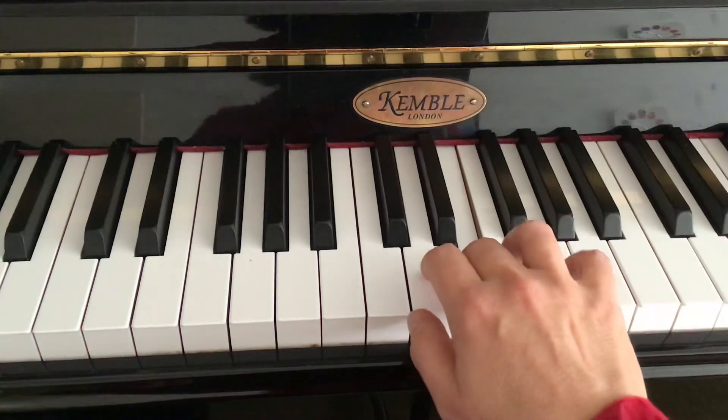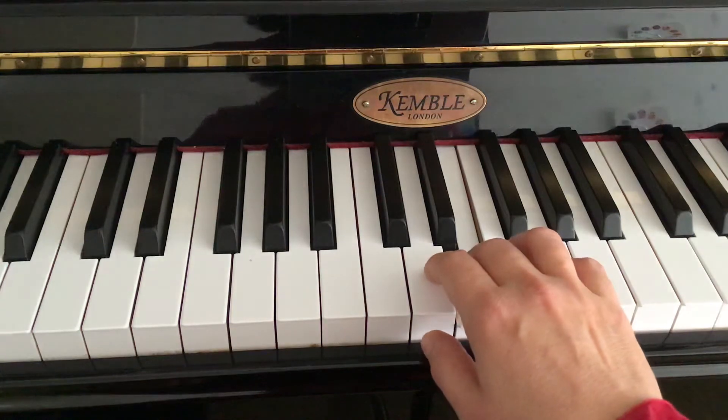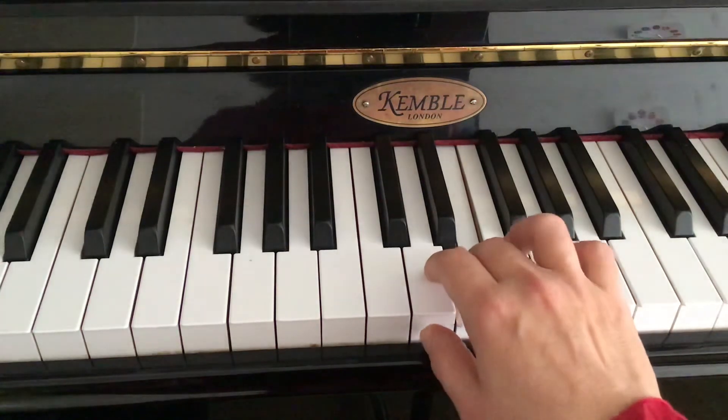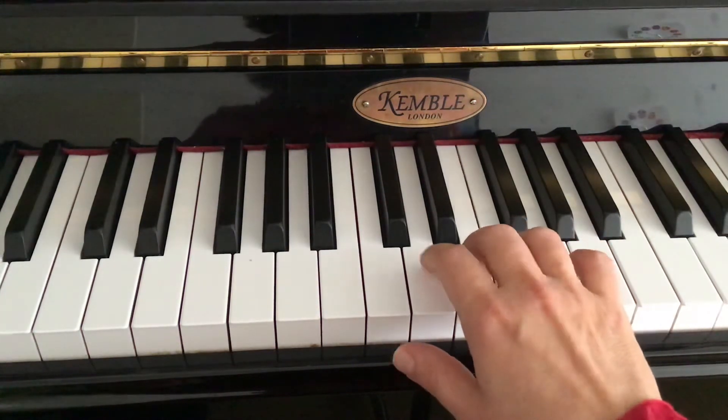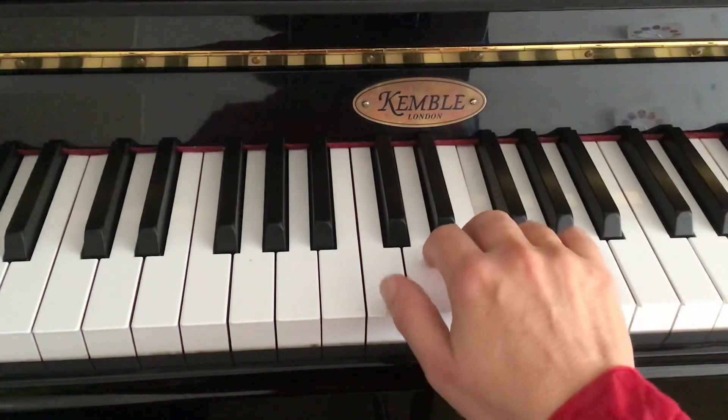We're not doing it with our arm — it's our finger really playing those short notes. Especially those fourth and fifth finger notes. Now I'm holding four and playing the other fingers as short notes.